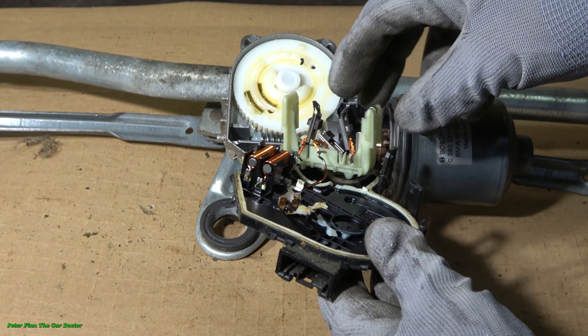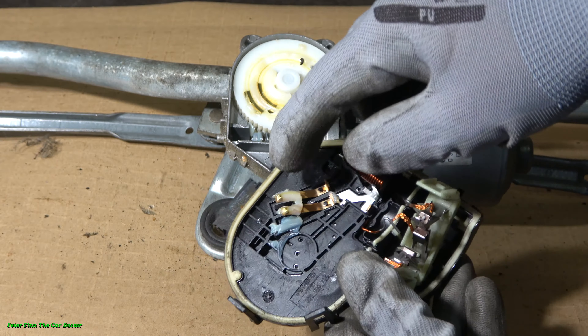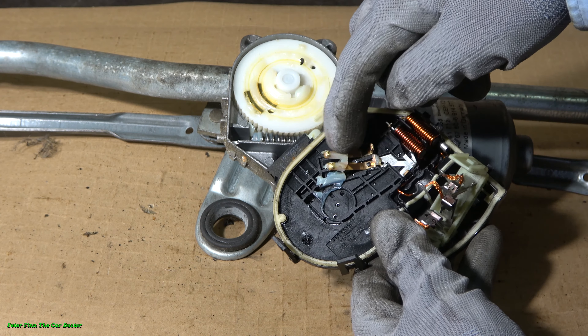First we can see these coils — there are really nice three coils, and look at how well they are made. Really nice engineering. These are the copper coils, and look how much good grease is there. In here we can see the motor, and this part rotates.